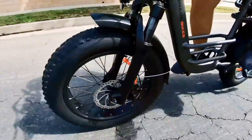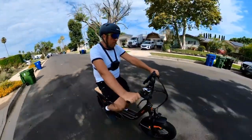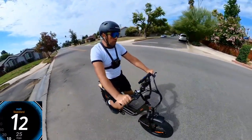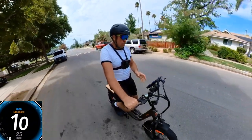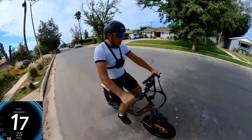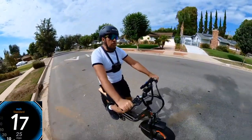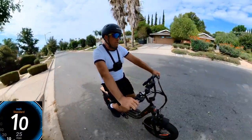Now going for the hill test to see how the bicycle performs climbing. I notice the torque sensor works a bit differently — on pedal assist level one, if I push harder it goes to 11, push even harder it goes to 17–18 mph. Basically it can reach top speed on level one. This seems to be a settings issue and I don't have the password to change it.